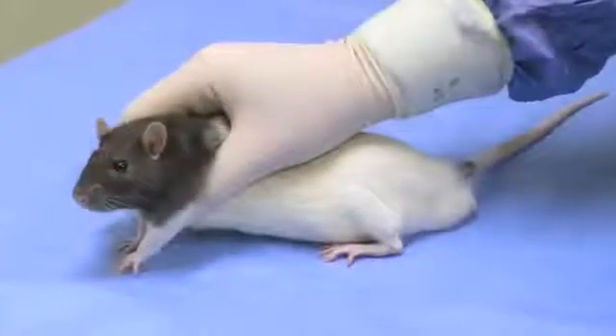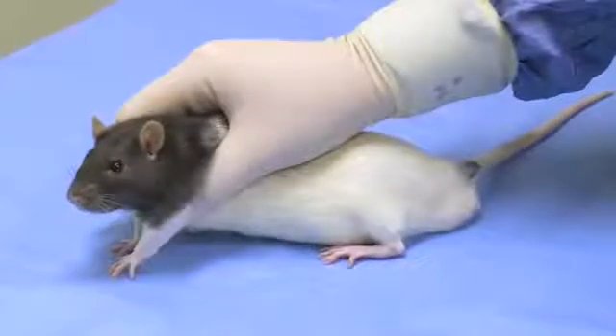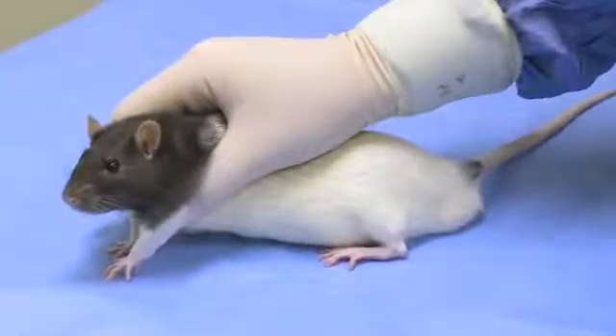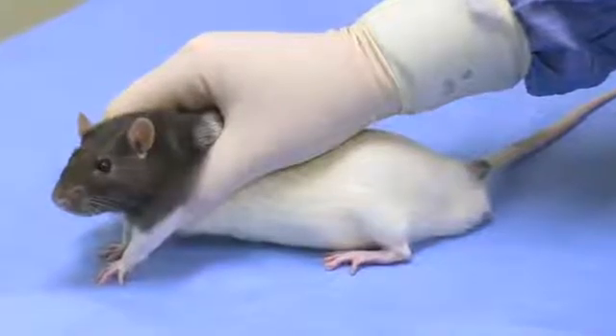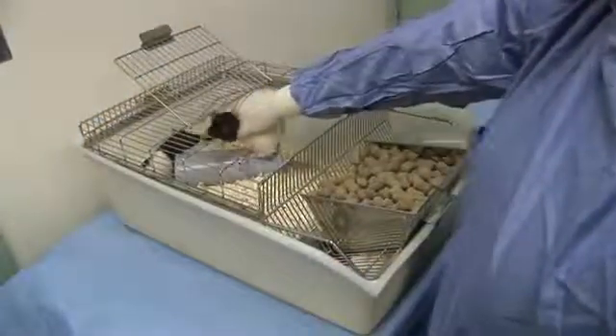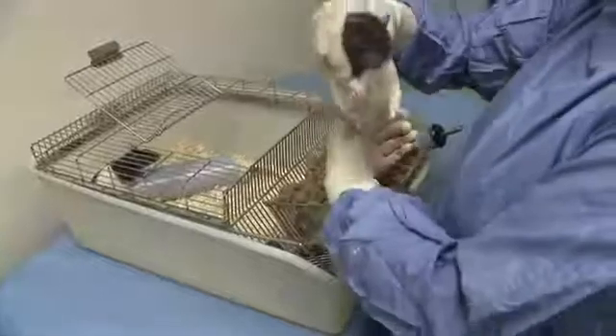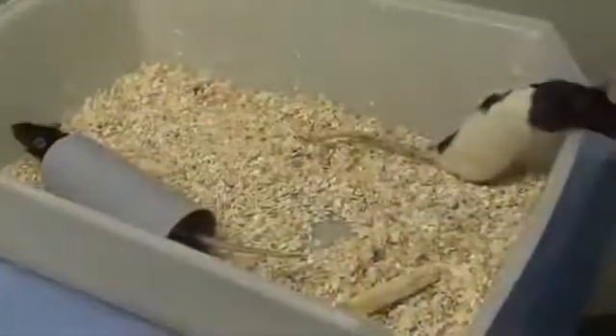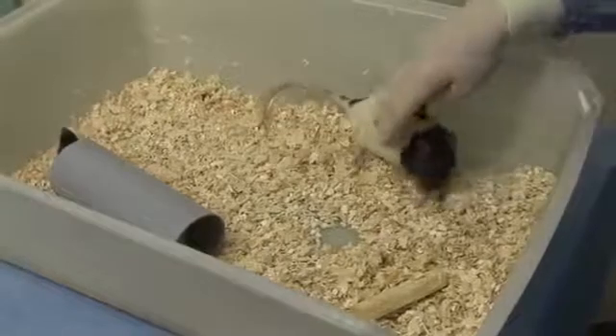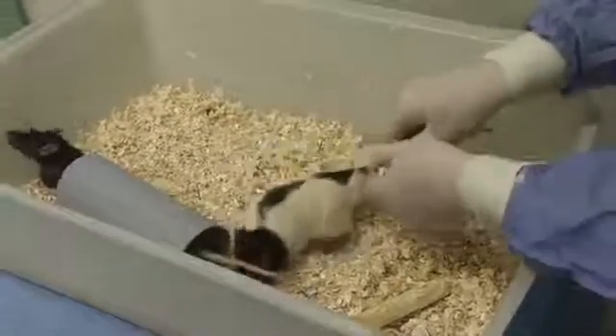The first rat to be injected should then be restrained smoothly without hesitation by grasping the animal around its shoulders. The rat should then be lifted from the floor of its cage onto your arm or onto the cage lid. If the animal is very active, it can be restrained by holding the base of its tail before picking it up around its shoulders.